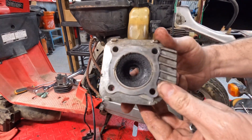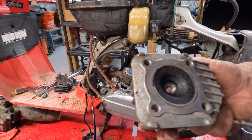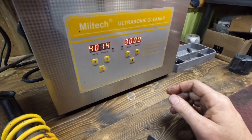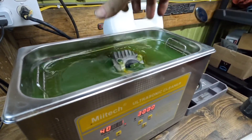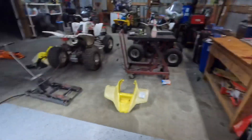Here's the head - looks okay, there's some carbon buildup. We'll take care of that.